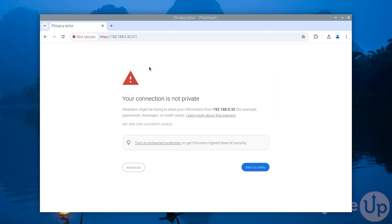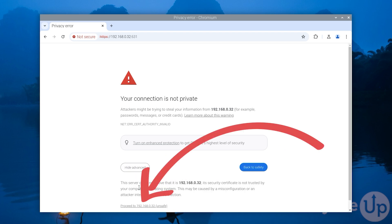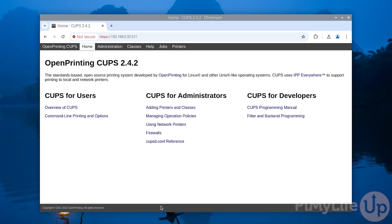Since CUPS generates a self-signed certificate, you will get a warning that your connection is not private. To proceed, you will need to click the Advanced button and then click the proceed link at the bottom of the page. You will continue to see this warning as web browsers are unable to verify a self-signed certificate is valid. Now that you have access to the CUPS web interface, the first thing you'll want to do is add your first printer to your Raspberry Pi print server.